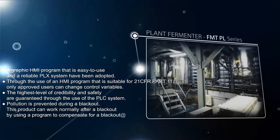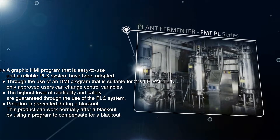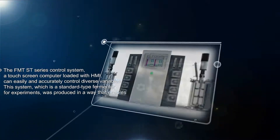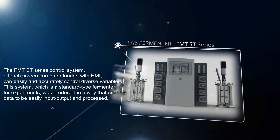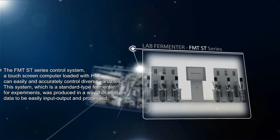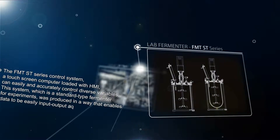The FMT PL series has an easy-to-use graphic HMI program and adopted a reliable PLC system. Reliability and precise control are important for lab-scale fermenters. This system is a standard type fermenter for experiments and is manufactured to easily input, output, and process data.